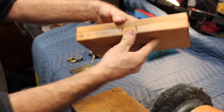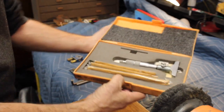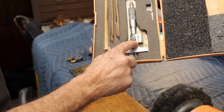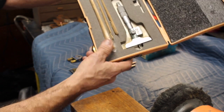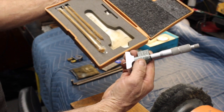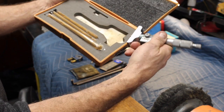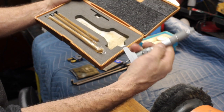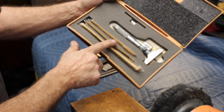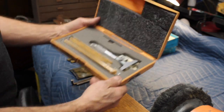I got a Craftsman digital depth gauge. Everything's still in the wrap — I don't even think it was used. It's just perfect, super smooth. It comes with all the rods still in the package. Nice.